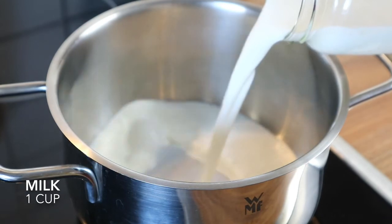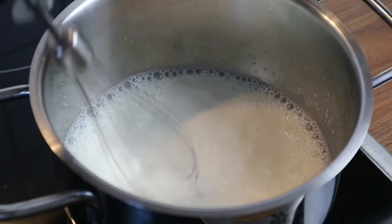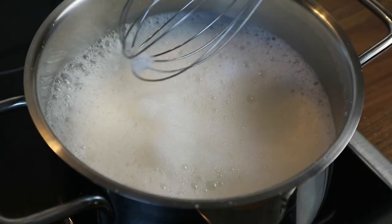Meanwhile, in another saucepan, add the milk and put it over low to medium heat. Take an electric mixer and begin to froth the milk. Then take both saucepans off the heat.